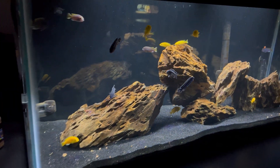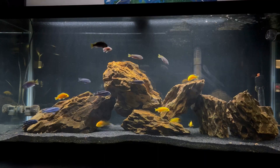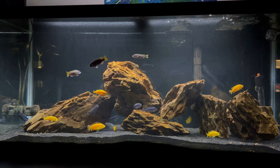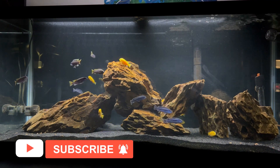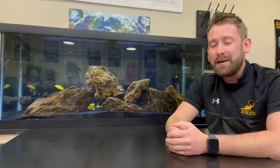My students are big fans of this tank with how different it is from my American cichlids, which are much more prone to hide when class is in session. I can't wait to see this tank in a few years when they are full grown — might even have to get a bigger one. I'm super excited about this tank and what the future holds. I hope you enjoyed watching and we'll see you next time.